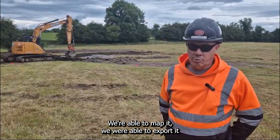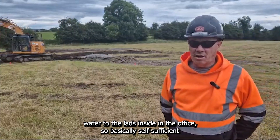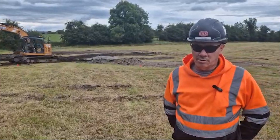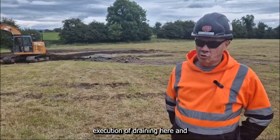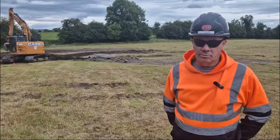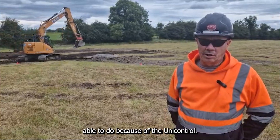At this stage we're extending some lines or maybe changing the position of lines altogether. We're able to do that — we're able to map it, export it to the lads in the office. We're basically self-sufficient in the execution of the drainage here, and they're very happy with what we're able to do because of the UniControl.